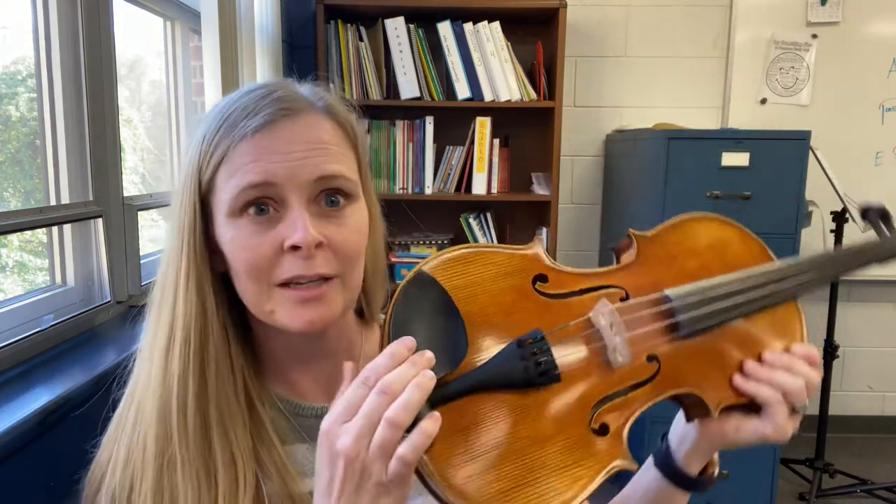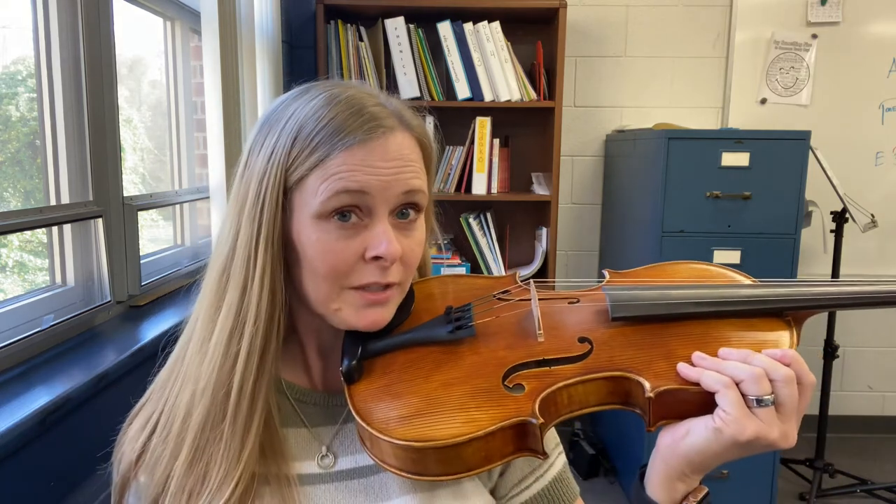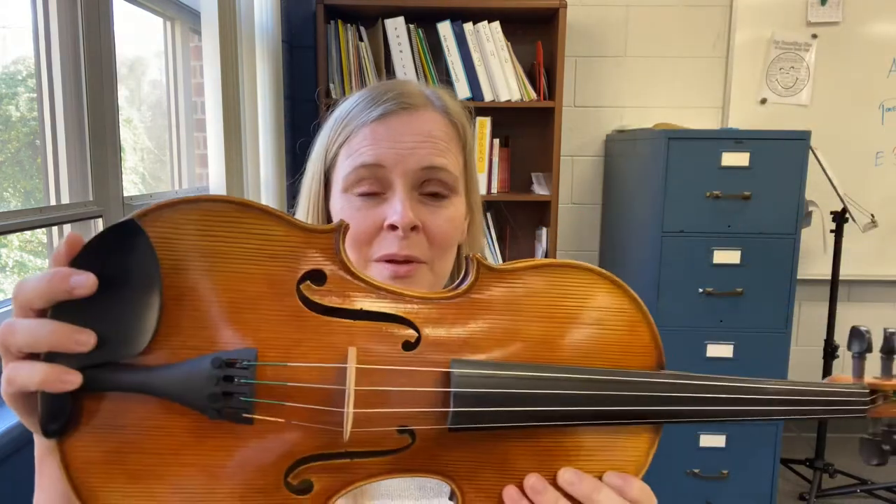And finally we have the chin rest, which is where we place our chins when we play. And those are the parts of the viola.